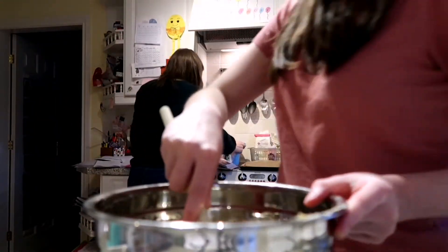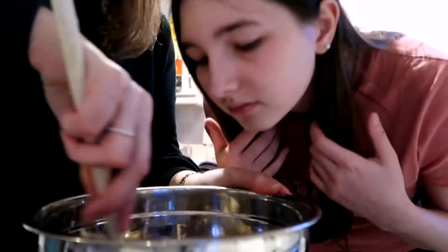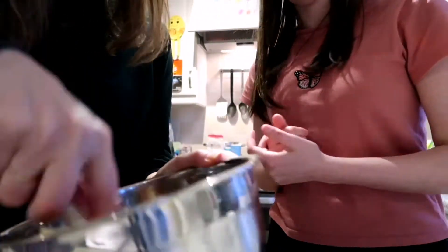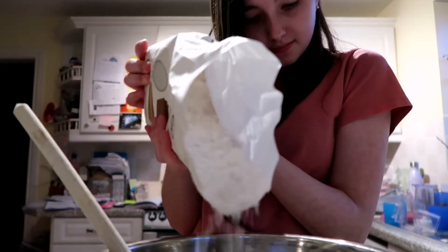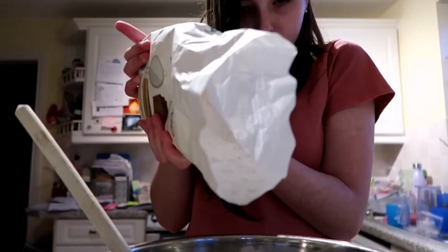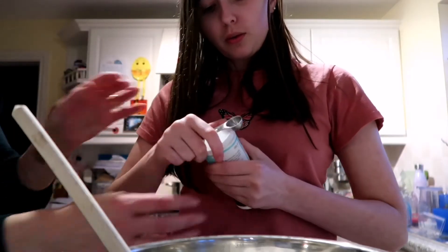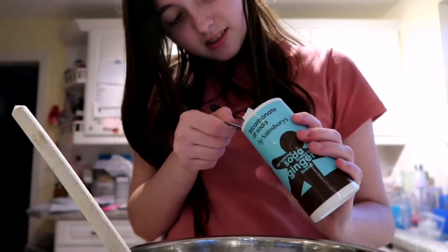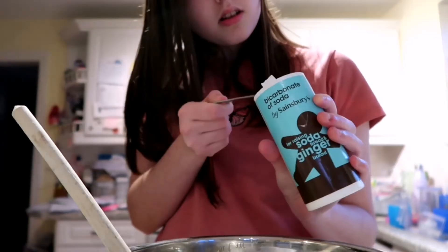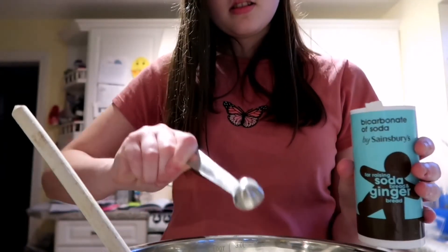It looks disgusting. Next: bicarbonate of soda, salt — a bit of salt. It looks like butter. Oh no — water. That's better. Vanilla extract. That's it — squeeze it like that. Then tap it off so it's level. Yeah, that looks about right. There we go.